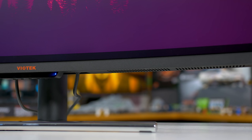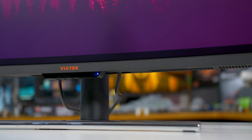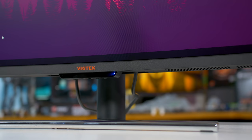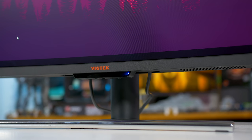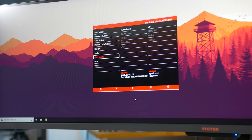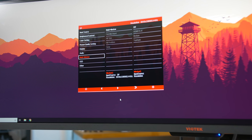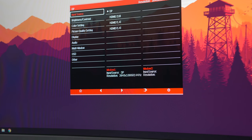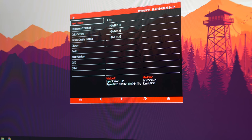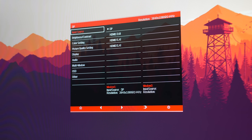Disappointingly, Viotech continues to use basic four-button controls for the on-screen display, although you can control the settings using the included remote, so it's not as big of an issue as with their past monitors. Aside from the picture-in-picture modes, you get a fairly typical range of settings and controls in the OSD, in line with Viotech's other high-end displays. This is great to see because Viotech's cheaper monitors use a really basic on-screen display with basically zero functionality, but with this display you're getting a lot more features.